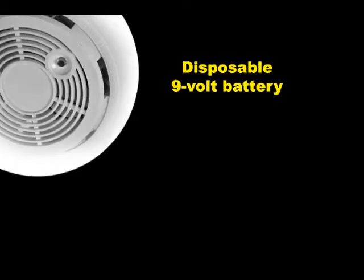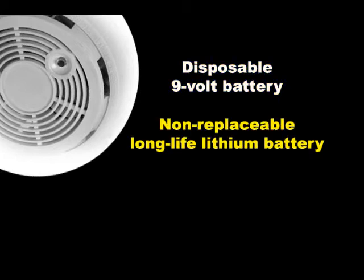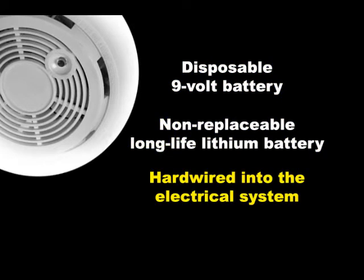A smoke alarm can be powered three different ways: by disposable 9-volt batteries, or a non-replaceable long-life lithium battery, or the alarm is hardwired into the home's electrical system.